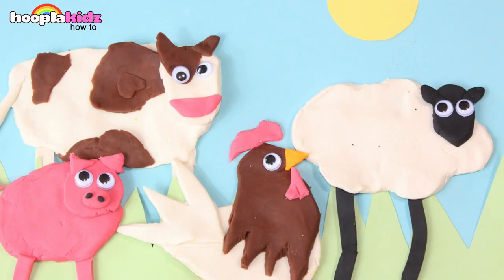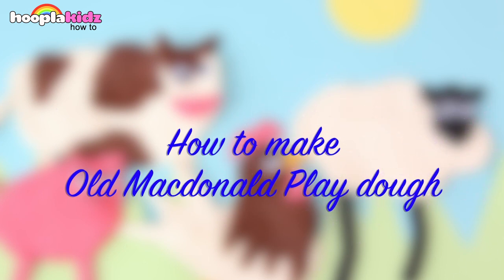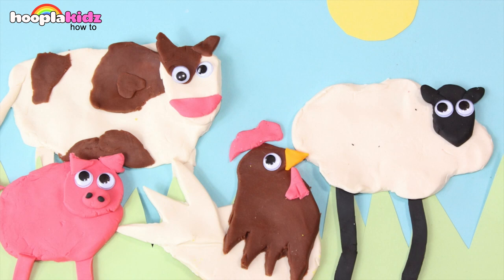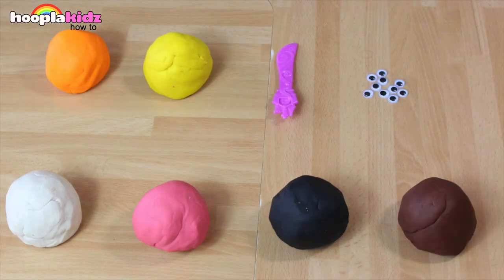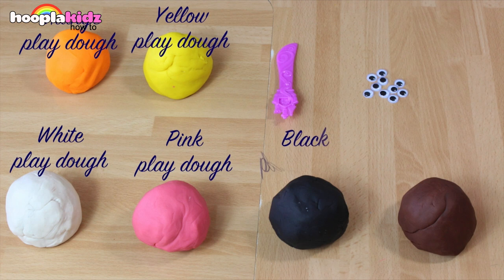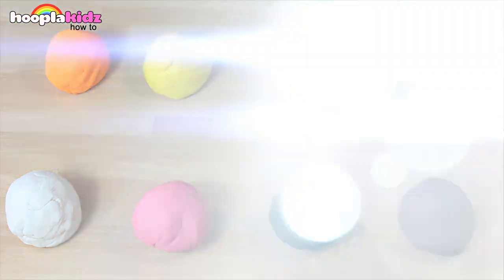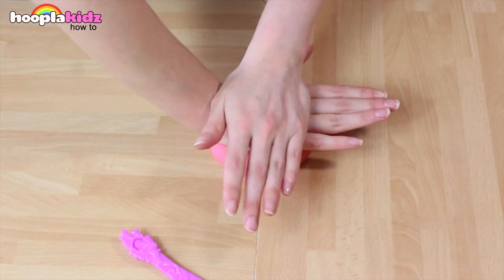Welcome to Hoopla Kids How To. Today I'm going to show you how to make Old McDonald Play-Doh. Isn't that awesome? It's like the whole farm made out of Play-Doh. So for this all you're going to need is some orange Play-Doh, yellow Play-Doh, white Play-Doh, pink Play-Doh, black Play-Doh, brown Play-Doh, a Play-Doh knife, and some googly eyes. So let's get started.